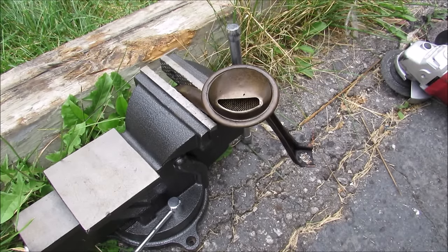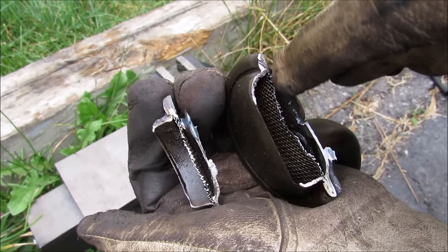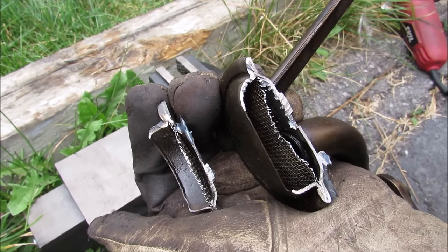I'm going to chop open this oil strainer to see what's inside. And there you have it — we've got a basic metal grate that prevents large particles from going into the oil pump.